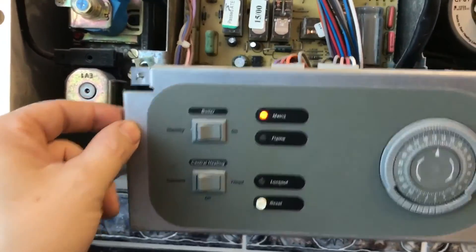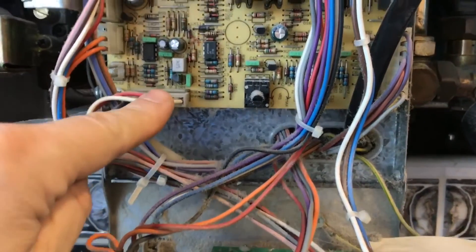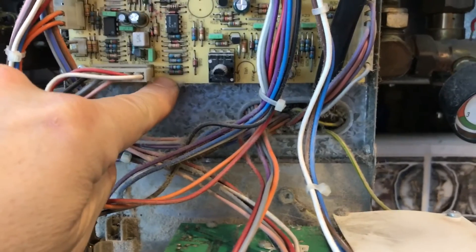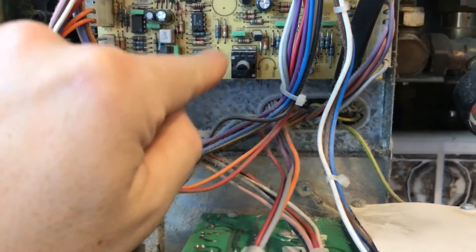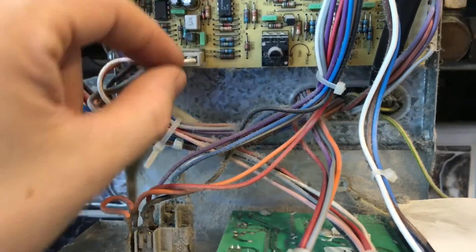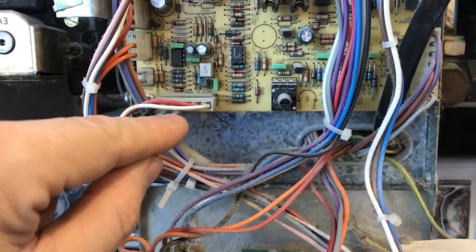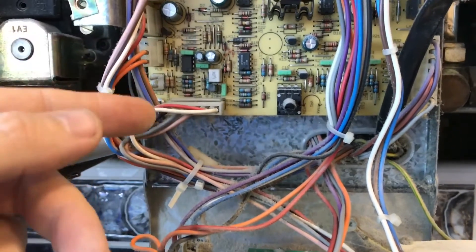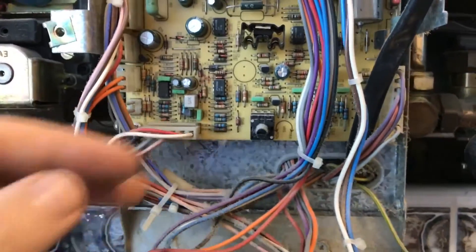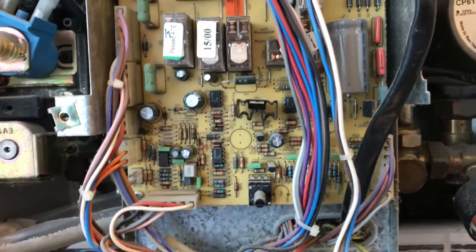The other problem I did have with this boiler was on the back of the connection on the board - the main feed, which is the red wire, had burnt out and the tracking had broken. All it needed was re-soldering. You wouldn't normally get that from your gas man - they would just replace the complete board - but for the sake of a bit of solder and a little bit of wire, it saved us the expense of a complete new control panel.